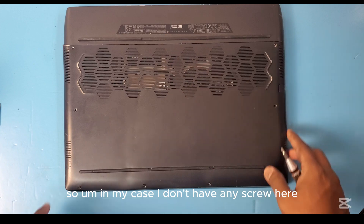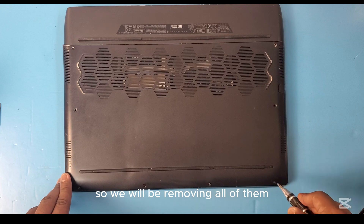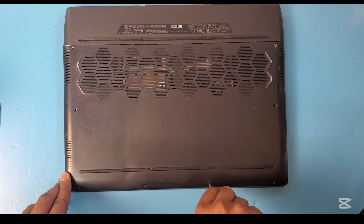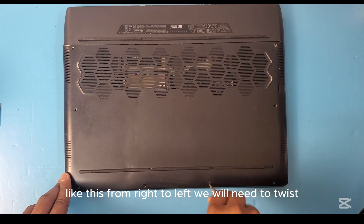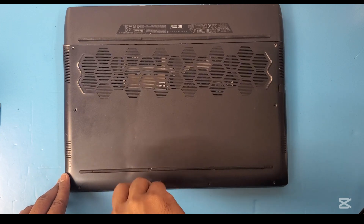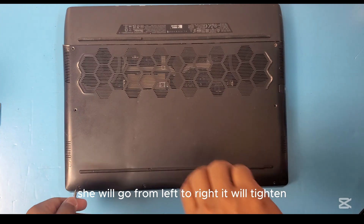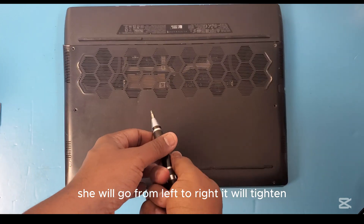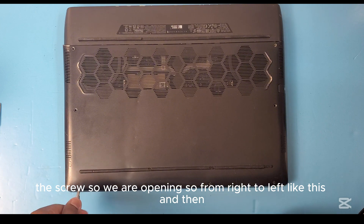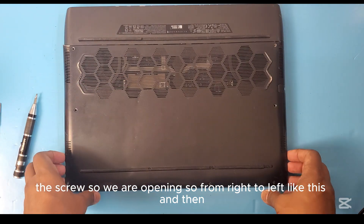In my case, I don't have any screw there, so we will be removing all of them that are on the back cover of the laptop. From right to left we will need to twist the screwdriver to open the screw. Going from left to right will tighten the screw, so we are opening from right to left, like this.